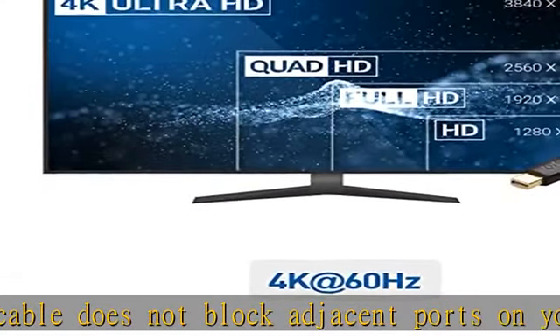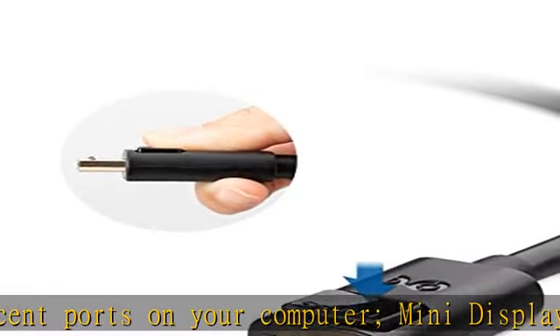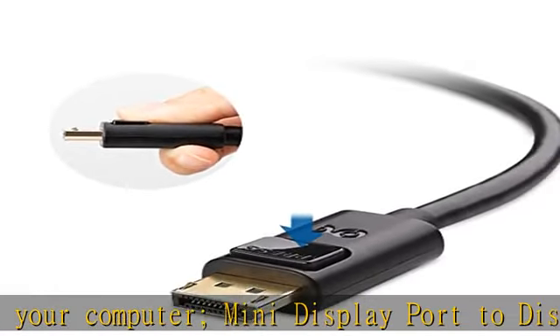Also compatible with Lenovo ThinkPad X1 Carbon, X230, X240S, L540, T540P, W540, Helix, Dell XPS 13, 14, 15, 17, Latitude E7240, E7440, Precision M3800, and Alienware 14, 17, 18.